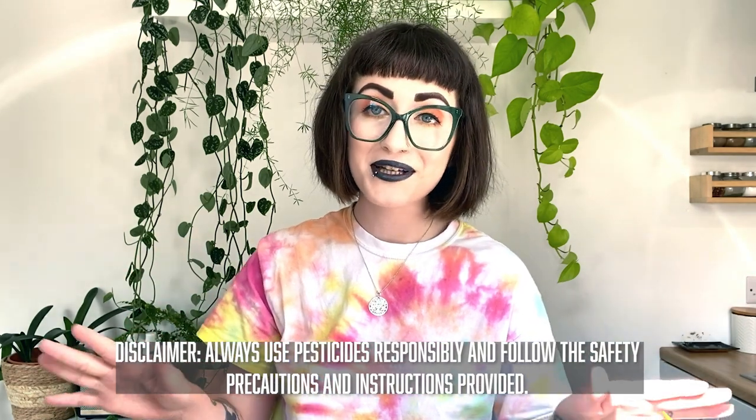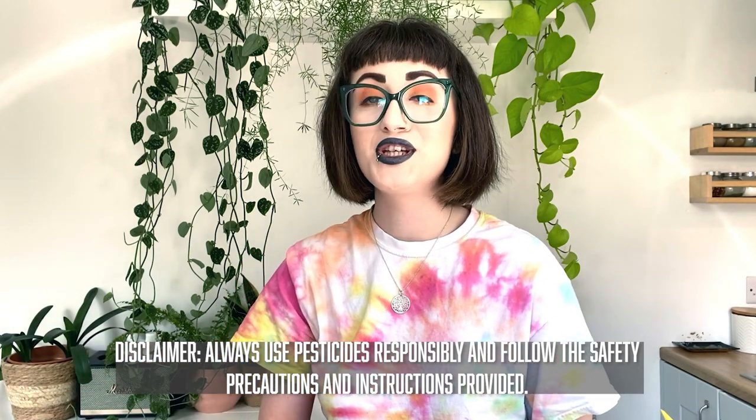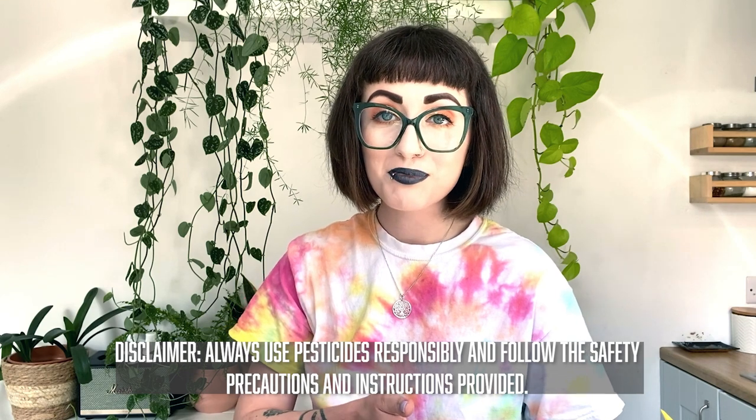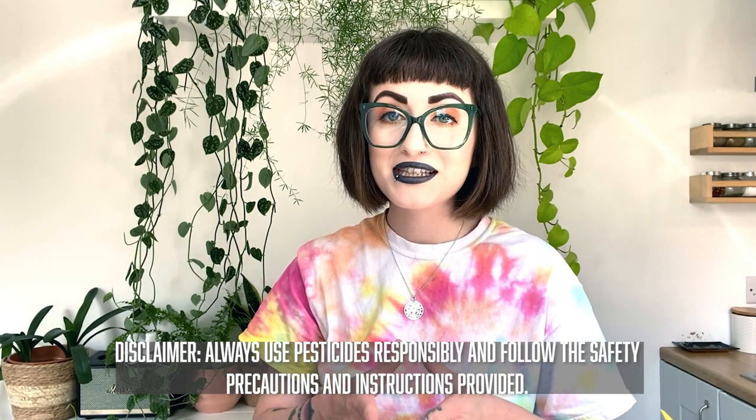Before I hop into this, there is going to be some talk of using pesticides, so I just want to give a disclaimer: please use them responsibly, read the instructions before you use them, use them in a ventilated area. I like to treat plants in my bathroom with the extractor fan on, the windows open, gloves on.